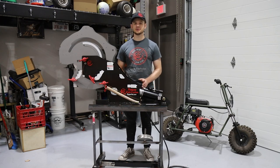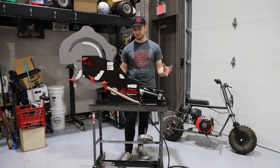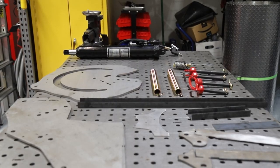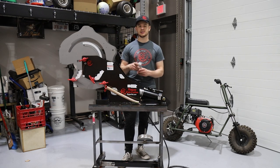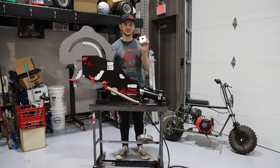Since we moved into the new garage, we've been trying to get the best tools to make fabricating more convenient, quicker, and better quality. So that's why we got this Rogue Fab tubing bender. It's a pretty sweet unit — it's a roller die system, so it won't scratch or mark up your steel tubing. It's got these clamp blocks that keep track of your bends and keep them on the same plane, which is very nice.